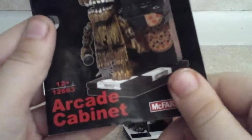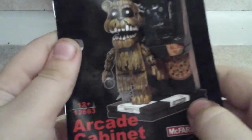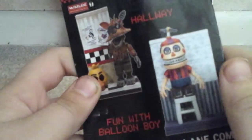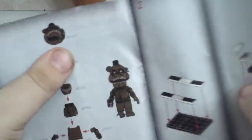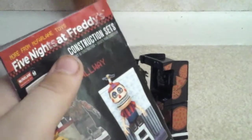Usually I put it in the box. There it is — Construction sets for FNAF 3 McFarlane. Arcade cabinet. The number is 12663. In the back, you have Fun with Balloon Boy and Hallway, or Phantom Foxy with them. Let me read that — Phantom Foxy with Cam 8 Hallway, but this is just 'Hallway' for short.